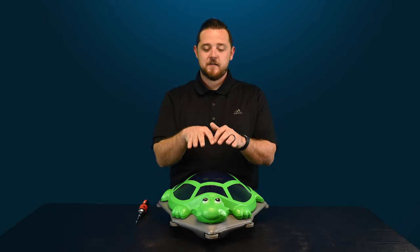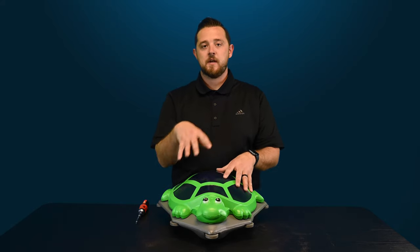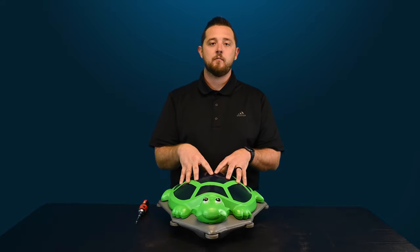Alright guys, we're back. So again today we've got some quick fix videos for you guys on Polaris' Turbo Turtle. This is meant for above-ground pools. It is one of their only pressure cleaners that runs without a booster pump, so it actually will go directly to the skimmer port on your above-ground pool.